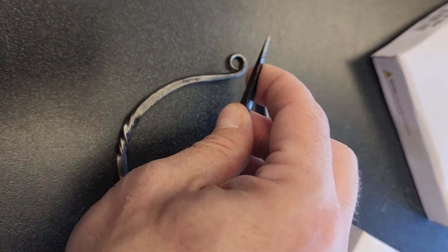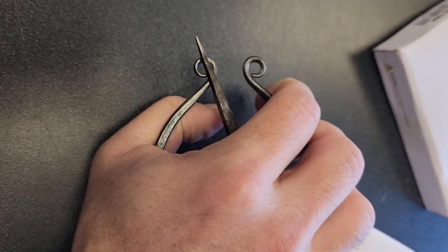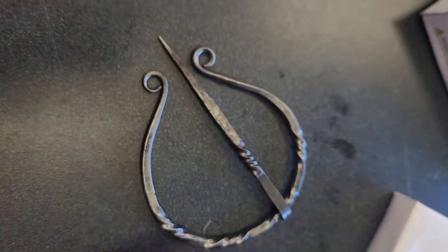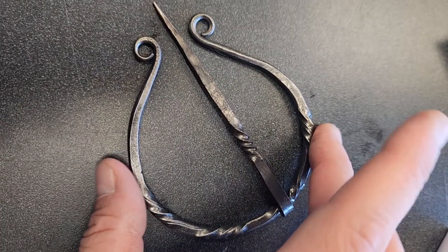Nicely oiled. It's good hard steel. Now this — the gate, this is called the gate — is way too big. So that sort of sucks.